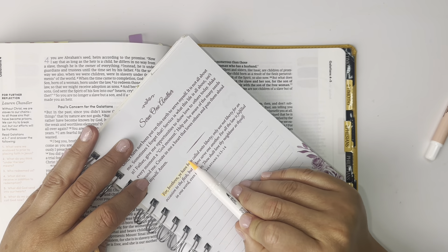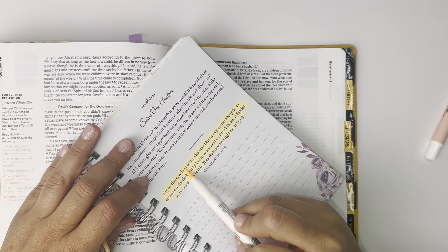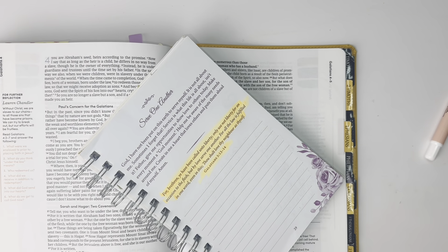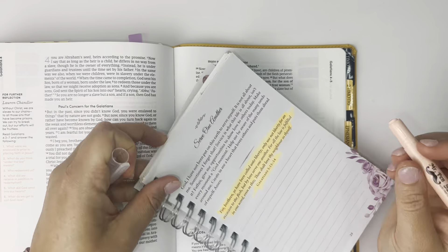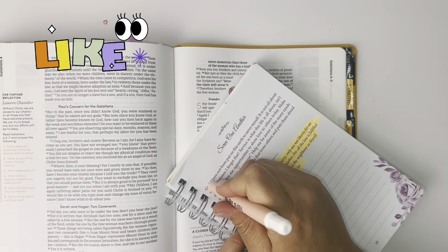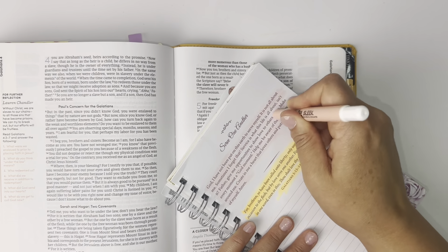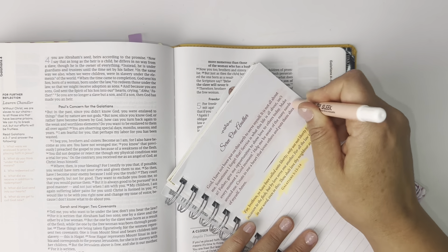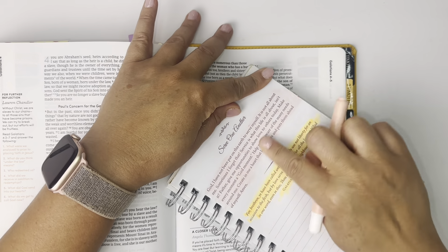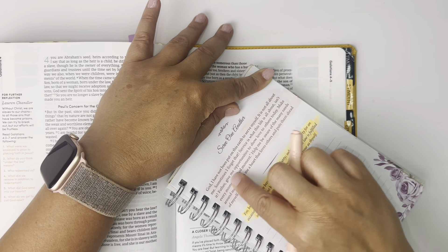I'm going to use the gel highlighter and highlight the prayer. If you're interested in any of these things that I'm using in the video, I'll put the links in the description if I have them. If they are not in the description, then I do not have links for them — but I should be able to do most. Not the journal though; I have not been able to find it. I've tried.